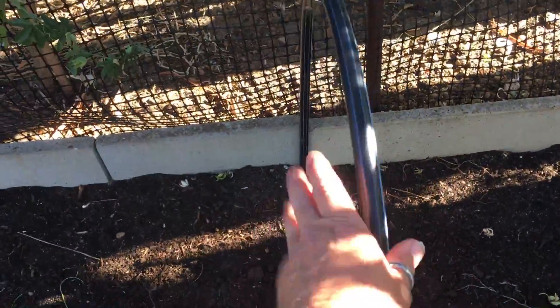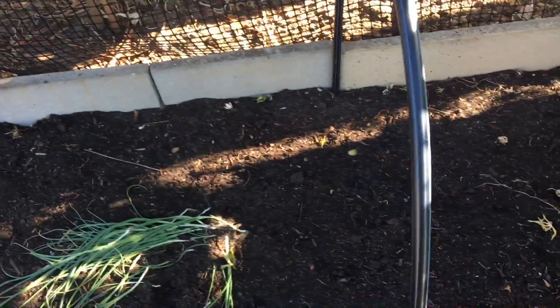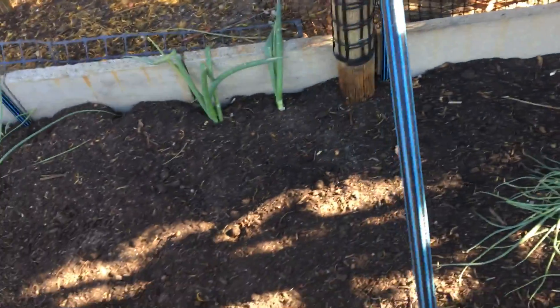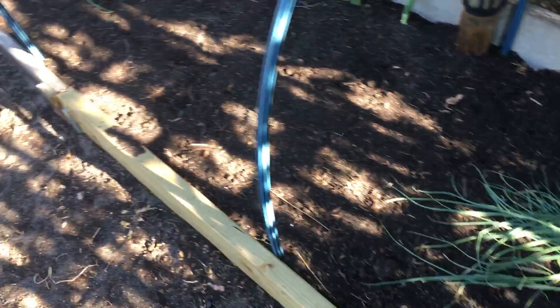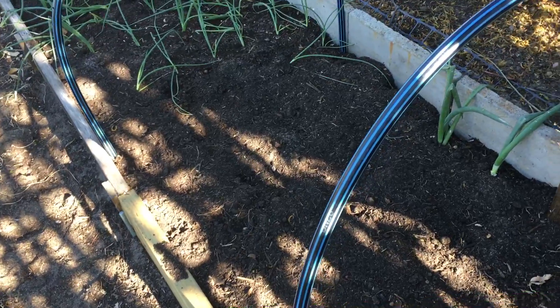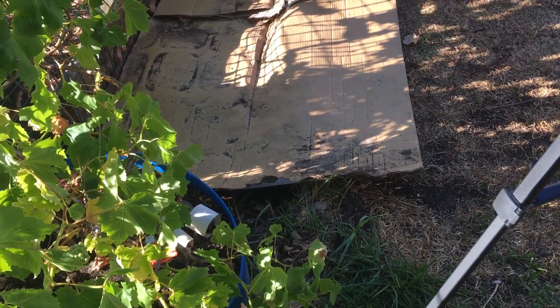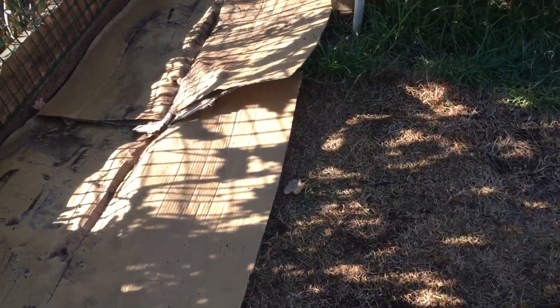I'll put heaps on here as well because I've got a net, and I can put it on top of this bed. So if I'm growing lettuce or broccoli or anything like that, I can put a net on top of it. I've also got to put those into the ground there. This bed here — I don't know what I'm going to do with that one yet. I might just leave it as is, and put the cardboard back into there.